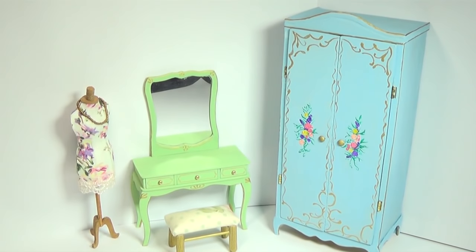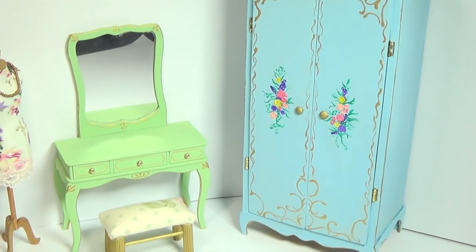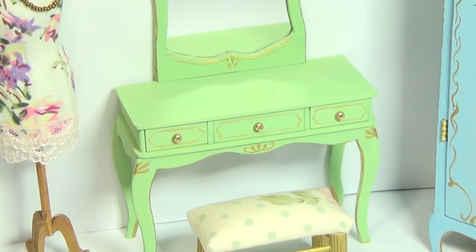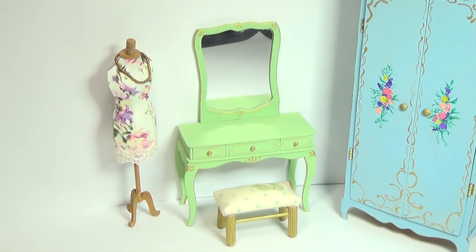And that's the little vanity setup complete. I made a little scene with a miniature wardrobe and also one of my dress forms. I really hope you enjoyed this project. Let me know if there's any other types of furniture you'd like to see and I'll see you guys in my next video. Thank you guys so much for watching, bye!